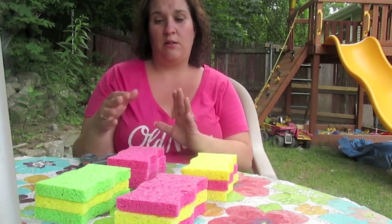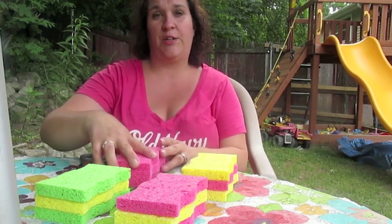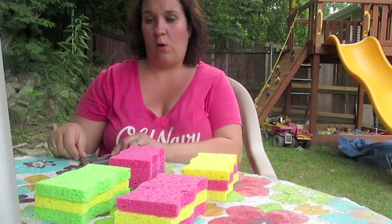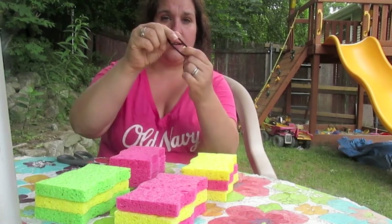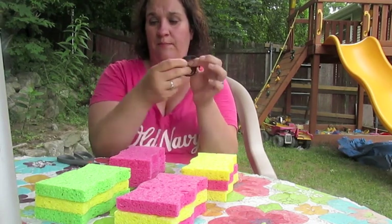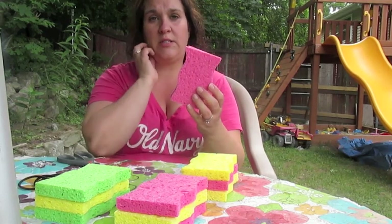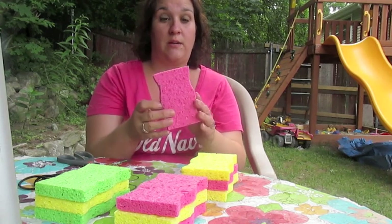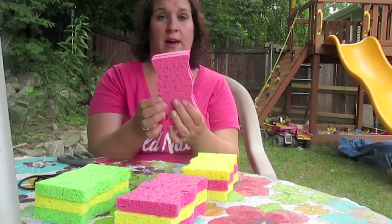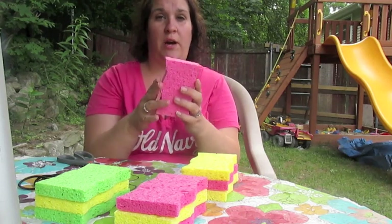Today on my channel we are doing Sponge Bombs. They're very simple and really quite fun for the children and even for the adults. All you will need is a pair of scissors, some hair elastics that you can get at Dollar Tree. You can get scissors and sponges at Dollar Tree too, though these sponges are from Walmart — they're wavy, not the perfect sponge, but it'll work.